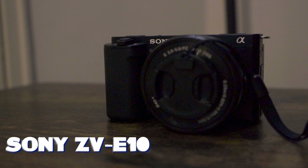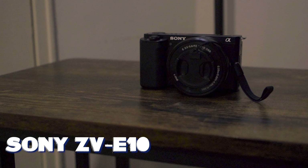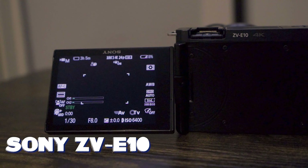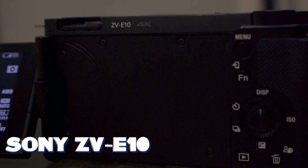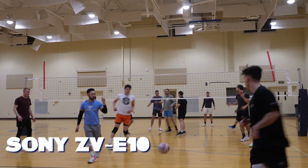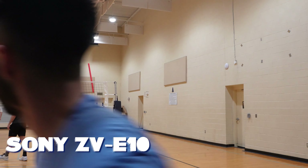I use the Sony ZV-E10. This is my workhorse, my camera A whenever I film volleyball games. It's functional, has that flip screen which comes in handy when I'm filming a lot of things. The interface is pretty simple, but the big thing about the ZV-E10 is it's sturdy. When it falls — and it will fall in a volleyball match, trust me — you can pick it back up and it works pretty well.